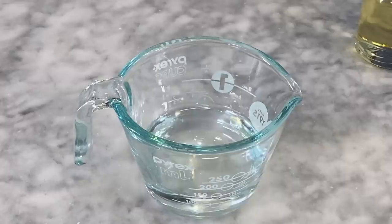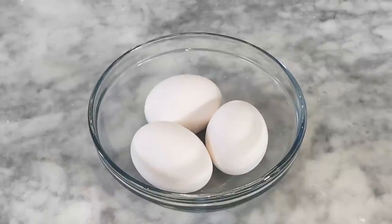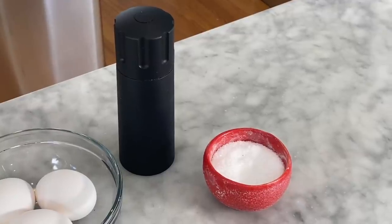For my mayonnaise, this is what you're going to need: vegetable oil, water, fresh lemon juice, eggs, mustard, salt and pepper.